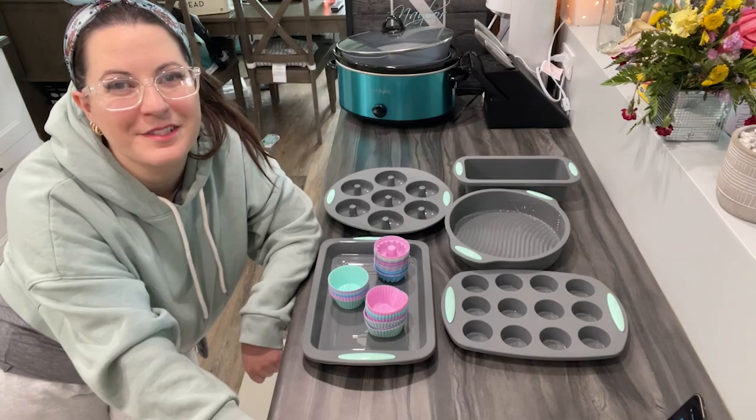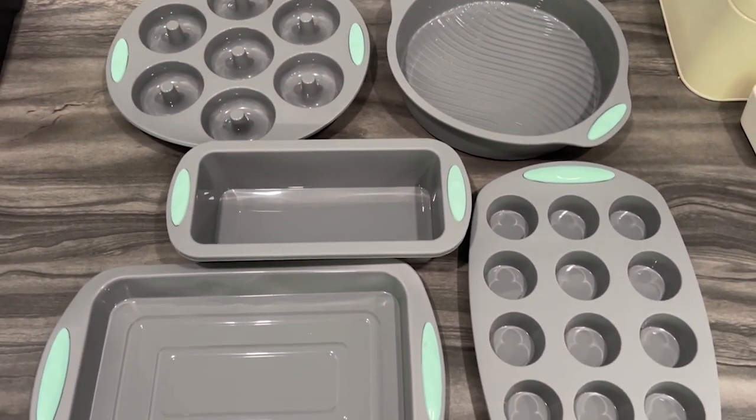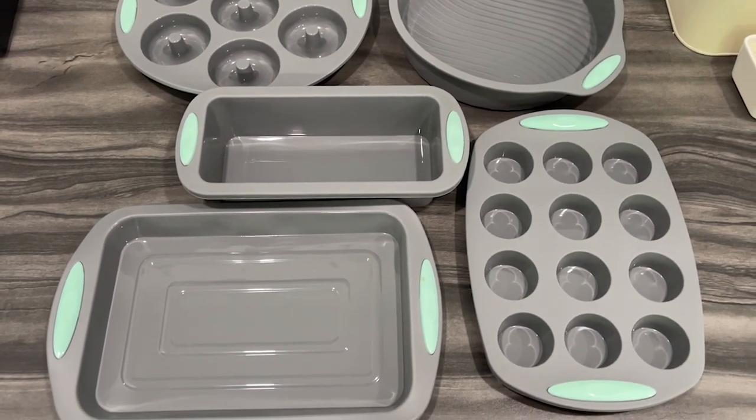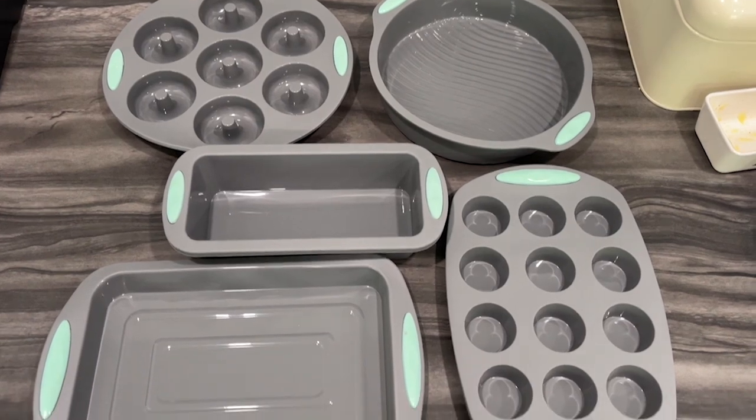Hey everybody, it's Brooke with WTI. I have recently been trying to bake more healthy snacks for my son and I hate cleaning out the pans after and using those little liners because he always tries to eat them when I make muffins.